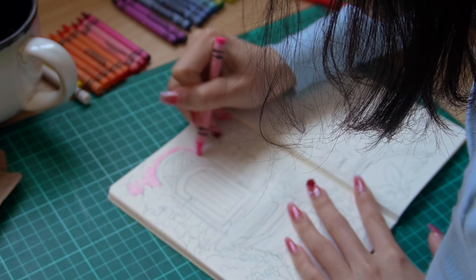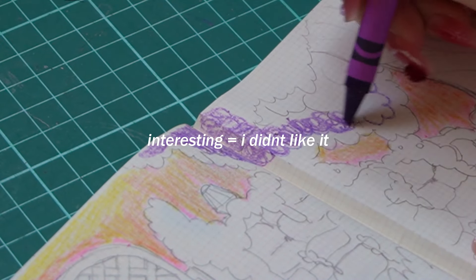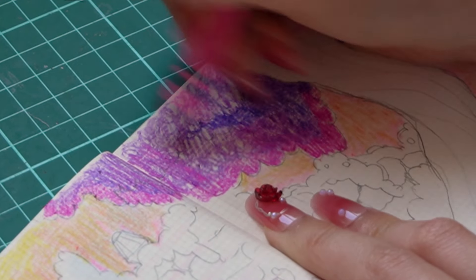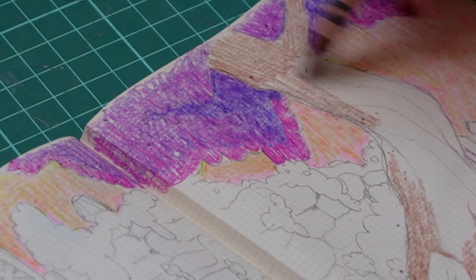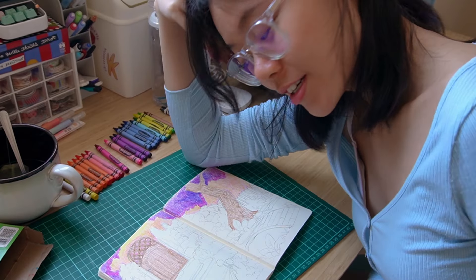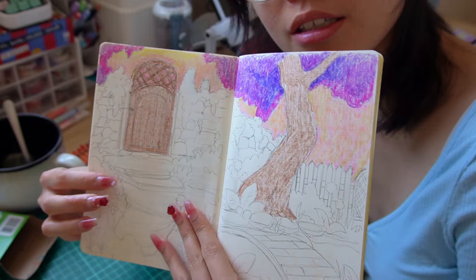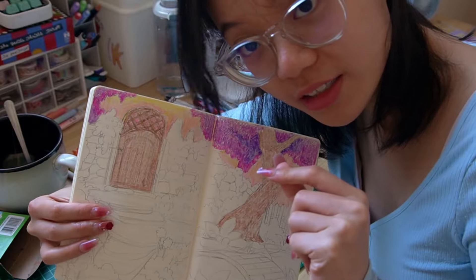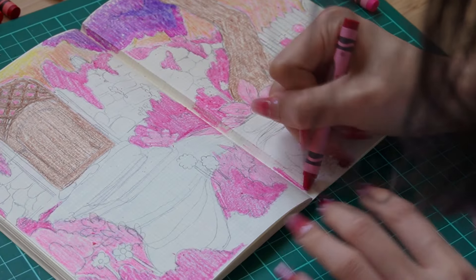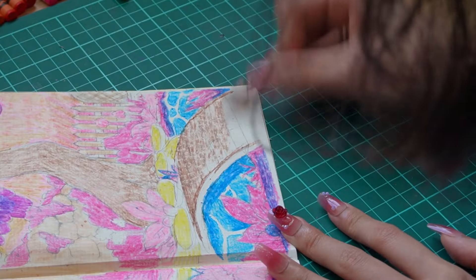I'd like to say something about the crayon — the texture specifically. It was interesting to work with. Personally, not a fan of how waxy it is, but I feel like it can definitely be layered, which is what I'm trying to do right now. But I got really impatient and it just wasn't working out. This is not looking too good right now — it just looks blotchy. The texture is not giving right now. I'm gonna try and fix this. So I decided to give it another shot and really, really go in on the crevices of the paper.